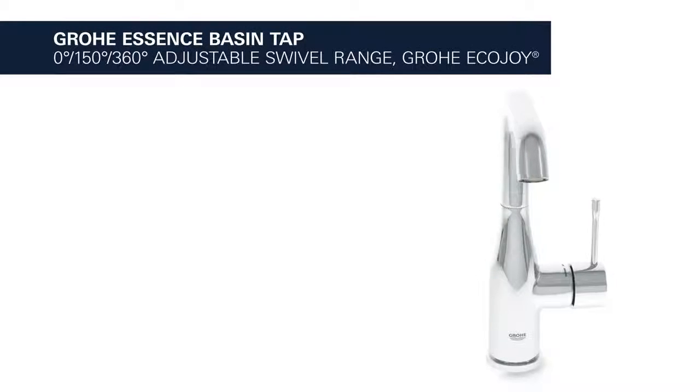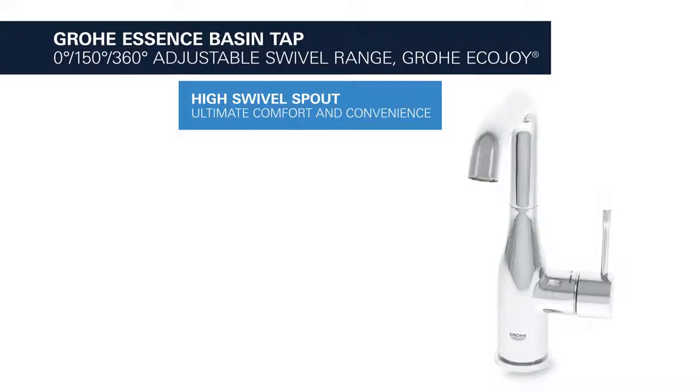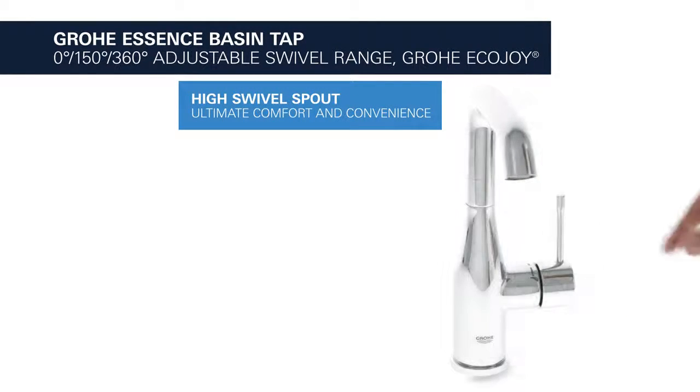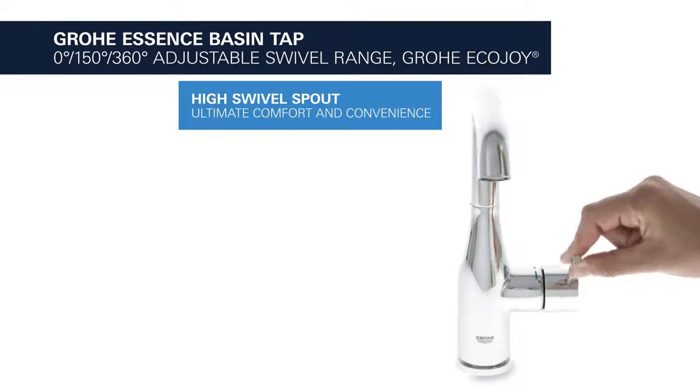This is the Grower Essence Basin Tap with adjustable swivel range and Ecojoy water-saving function. It comes with a high swivel spout for your ultimate comfort and convenience.